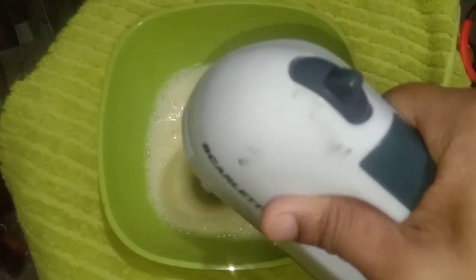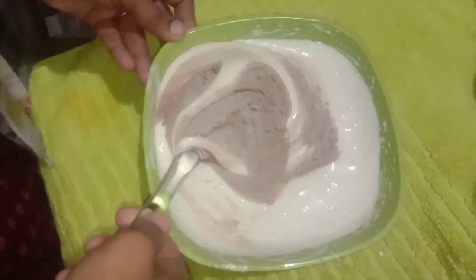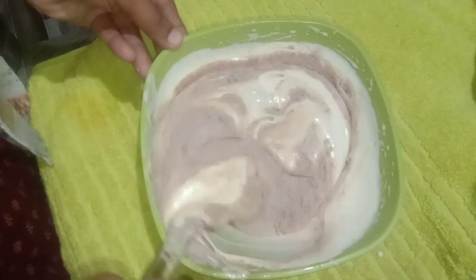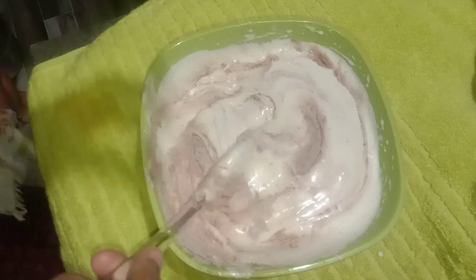I will mix the cream. That's how we mix the cream. Now we have the cream, I will fold the dry ingredients and mix with 2 tablespoons of oil. I will put the batter in the pan.